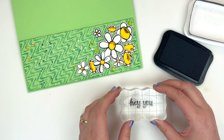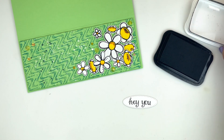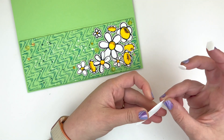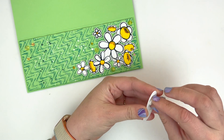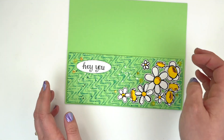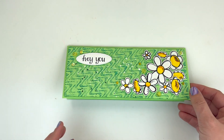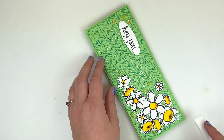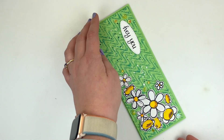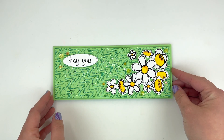For my sentiment, I really love the 'Hey You' sentiment from the stamp set. I did a quick strip die cut using an oval with a nice little stitch pattern and stamped 'Hey You' in my black ink. I'm going to pop it up with some foam dimensional and adhere that to the top left-hand corner. Because I'm still having some issues with my card not folding super well, I'm just going to bring out a bone folder and really press on that crease of my slimline card base.